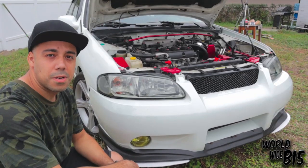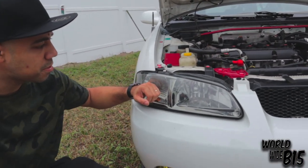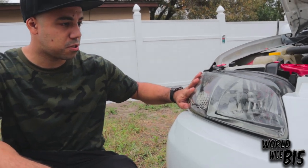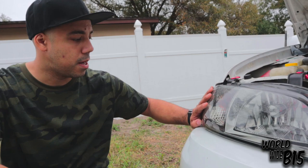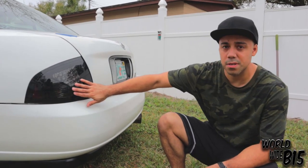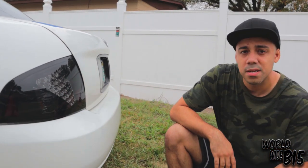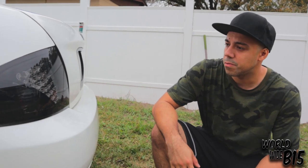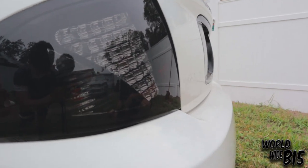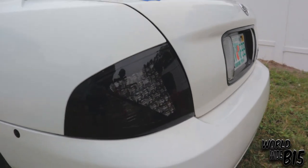Another thing I changed here on the car was the front headlight from ZM Auto Sports — these are the smoked headlights, just something I wanted to do, and they look nice. Also the tail lights from the same company, CM Auto Sports, called the Altezza style. You can see the shape — they're LEDs and they look dope at night. I'll have a link to those as well.